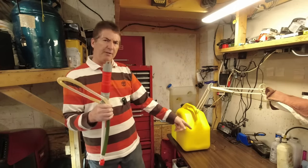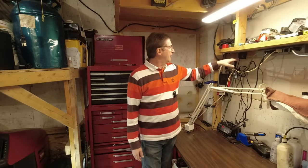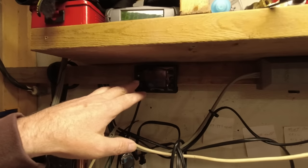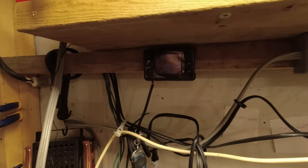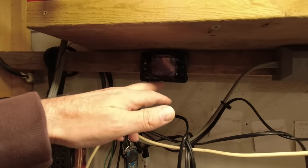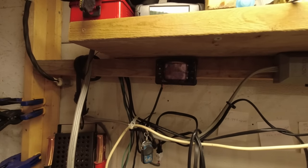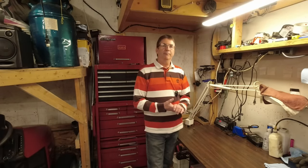I'll put a link to the diesel heater and the pump in the description. Right now I'm set at four kilowatts — that's the controller. It came with a remote and you can use temperature mode, but I tend to go with kilowatts. At nighttime I'll set it at two kilowatts. I've been doing this for four years going on five — it's never given me one ounce of problem.